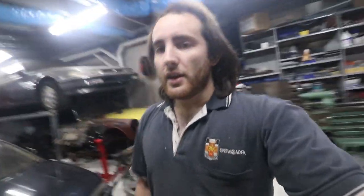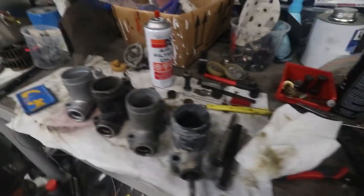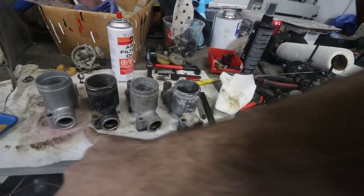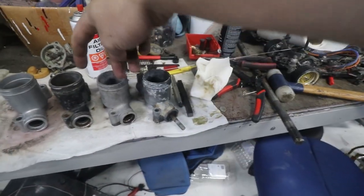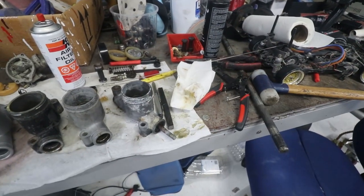G'day, so quick video for today. Finally getting some work done on the S600 — at some point I'll do a full walk-around video for that. But today I'm going to be going over how to un-seize master cylinders. It came with four and the pistons are all rusted solid in them. I've done three and I'm going to show you how to do this one. This applies to pretty much any seized master cylinder.